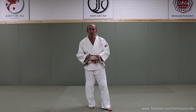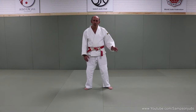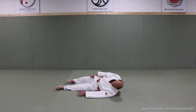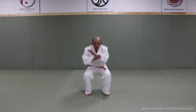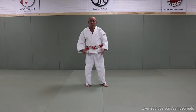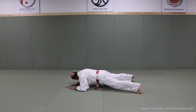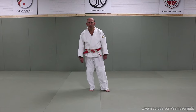Before we break the techniques down I'm going to show you the four breakfalls I want to concentrate on. We start with the left hand breakfall, then the right side, then we have the rear breakfall, and finally the forward breakfall. Many people teach in different ways, but this is the way I'd like to teach people who are coming to Judo for the first time.